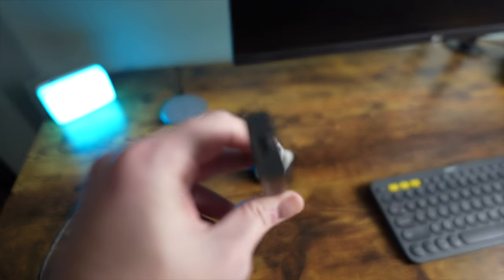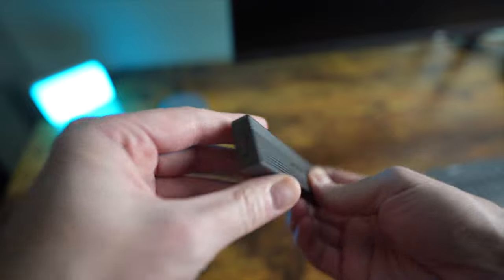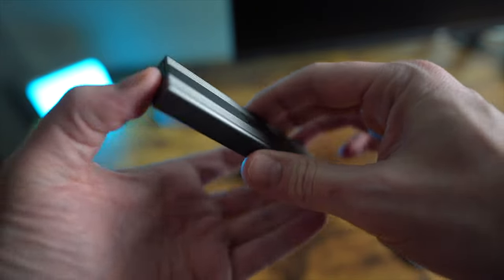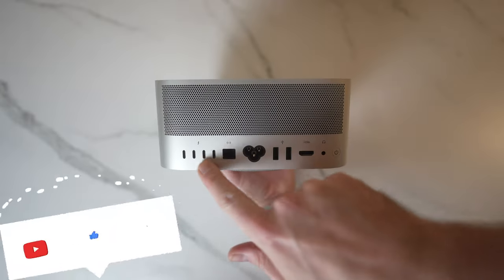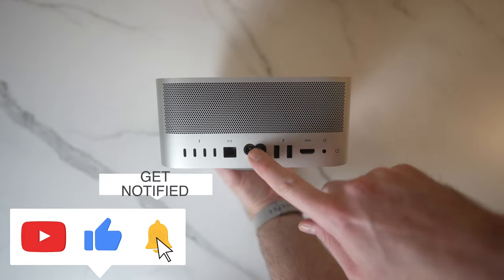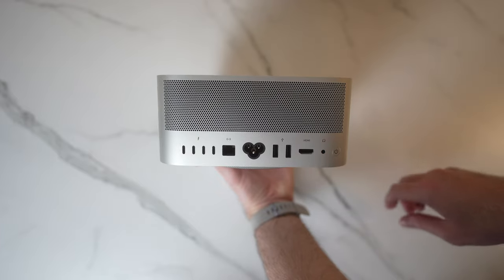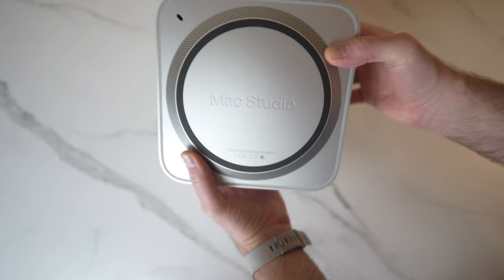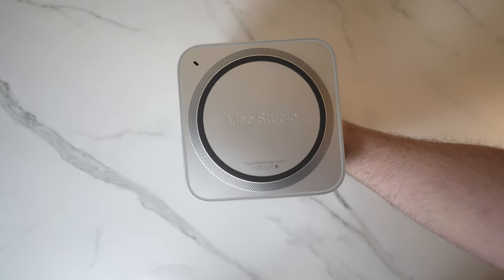As I said in my Mac Mini long-term review, don't pay for Apple's crazy storage prices. Get a good base level of storage you're comfortable with, then upgrade if needed with a speedy external NVMe SSD — I'll link the one I use in the description. The ports get an upgrade compared to the Mac Mini, starting with four Thunderbolt 4 ports on the back, a 10GB Ethernet port, two USB-A ports, a 2.0 HDMI port, and a high-impedance 3.5mm headphone jack. This is a great selection for most people, and a dongle can easily be added if more ports are needed.